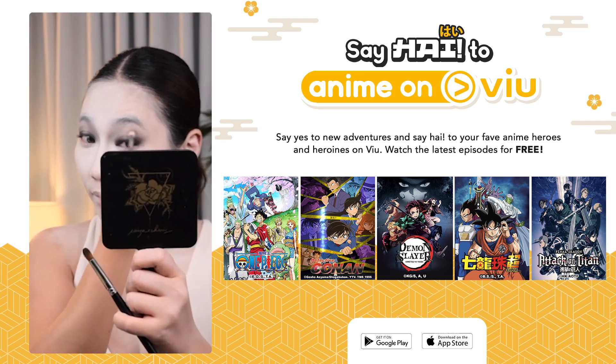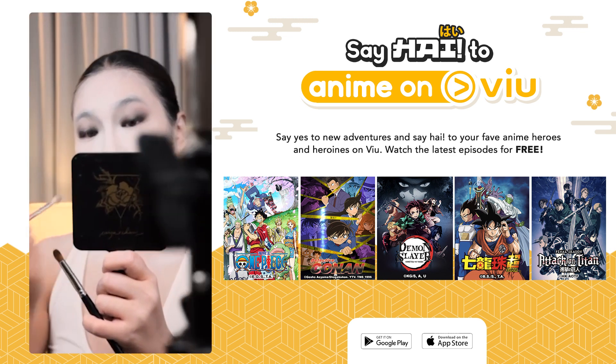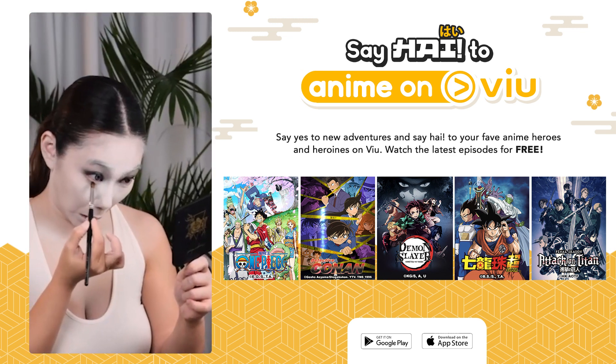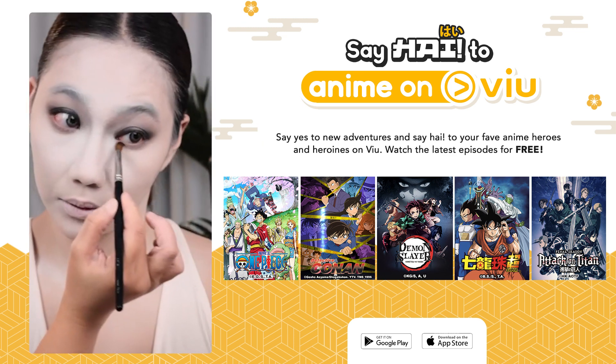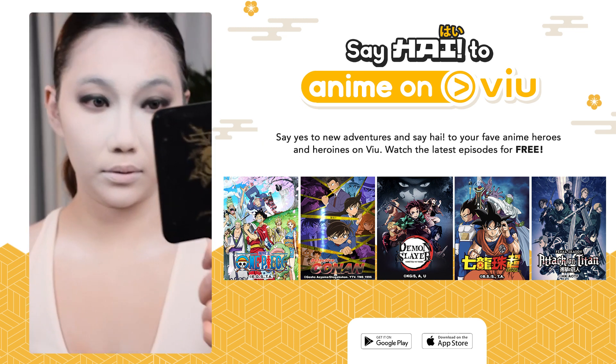Now going back to the look — since it's black and white, I'm using a grayscale eyeshadow palette for my eyes and contours. A black eyeliner is a must to give depth to the eyes, and you can also use it for the brows later.